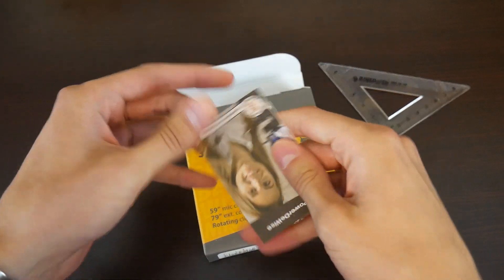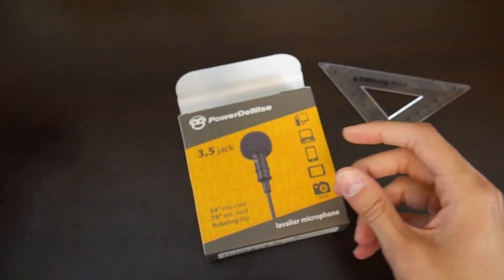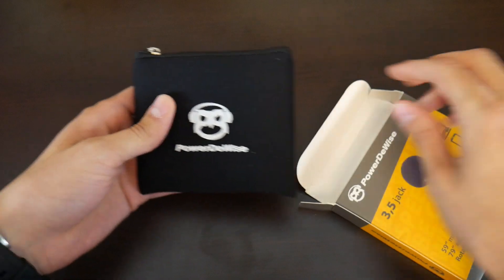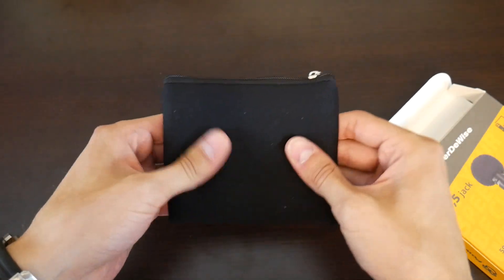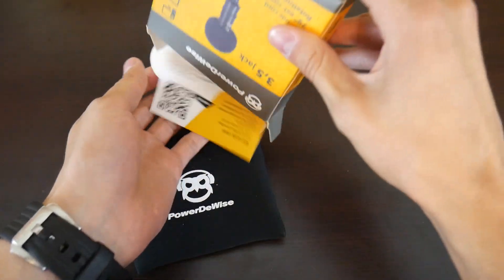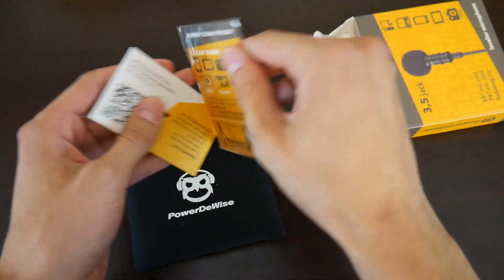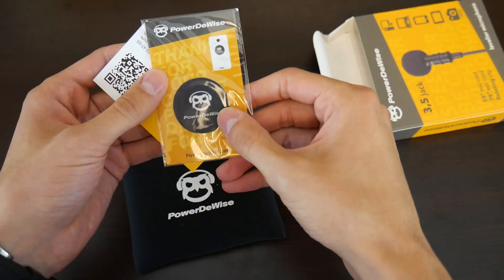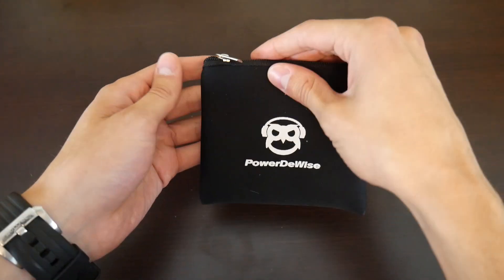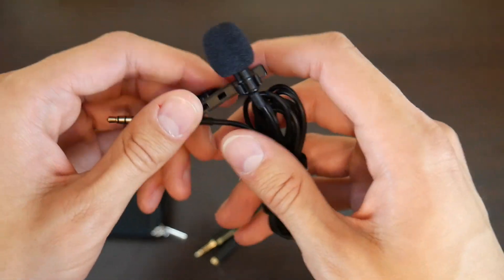First things first, we've got a simple manual short guide — we'll come back to that later, it's not really that important. Next up we have a nice bag, soft material, definitely a nice little carrying case. There's also some screen cleaning wipes and other marketing materials in there, but this is what we're really here for. Let's open it up — here's the infamous $20 lavalier microphone from Amazon.